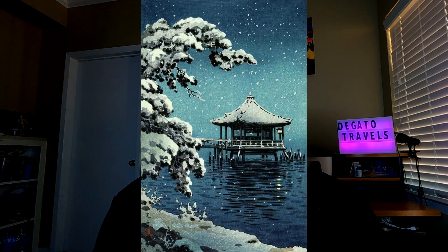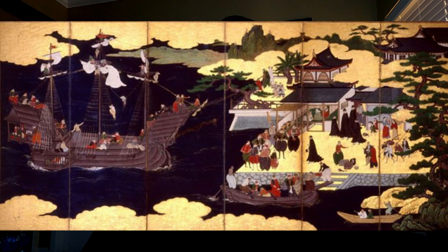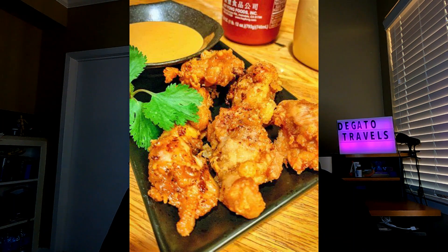Karaage started becoming widely eaten in the beginning of the Showa era, when Emperor Showa ruled from December 1926 to January 1989. There was a big food shortage following the war, and the country began opening more poultry farms, so people were eating more chicken. The sake is what really defines the Japanese version of fried chicken, though sesame oil — more of a Chinese flavor — is also used quite often in Japanese cooking.